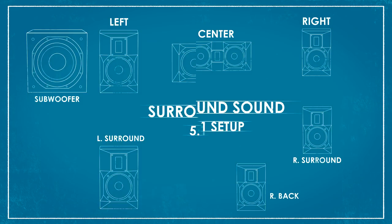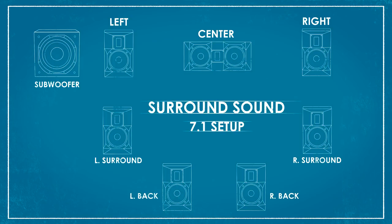Now, how do we take our existing 5.1 channel system and increase its reach or its performance to encapsulate a 7.1 channel system? Well, it's very simple and it requires only a few key adjustments. From the speaker standpoint, we're now going to add two back channels in the form of a right and left back channel.